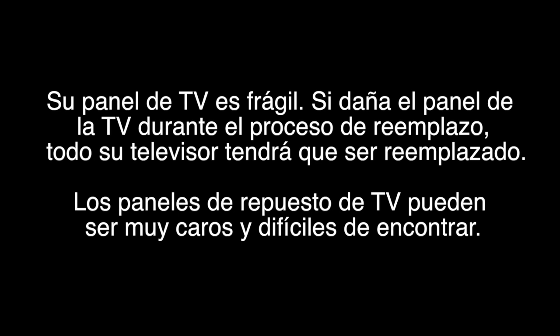When replacing LED strips, you will have to remove the panel. Removing the panel can be very difficult, as the panel is extremely fragile. If your TV panel is damaged during the replacement process, you will have to get a replacement TV.